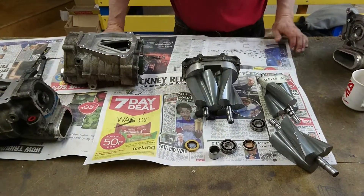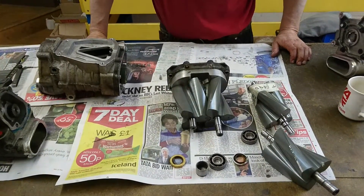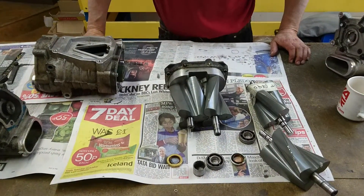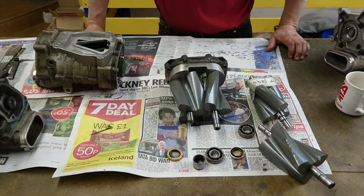Hi there, this is GT Tuning. We're just putting together a new video for you guys showing the rotor pack rebuild service, and all the problems that occur when the rotor's bearings give a lot of end float.